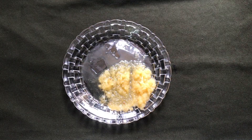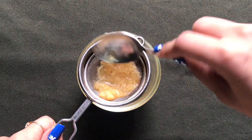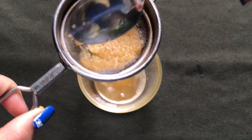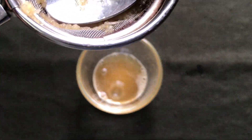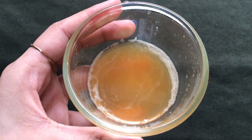After grating the apple nicely, you have to strain it using a strainer and take out all the apple juice from this grated apple. Once your apple juice is ready, it will look like this.